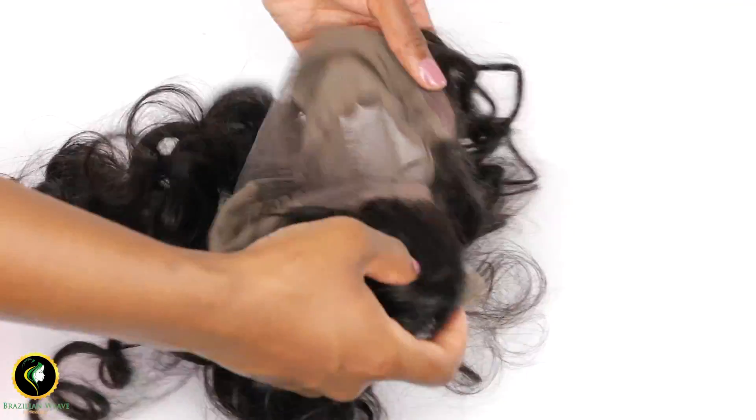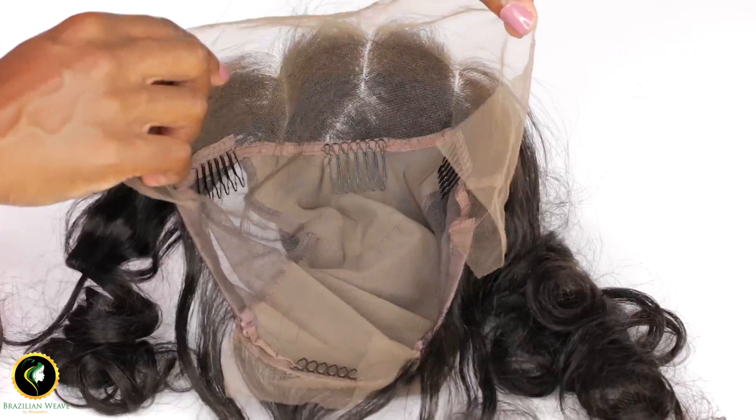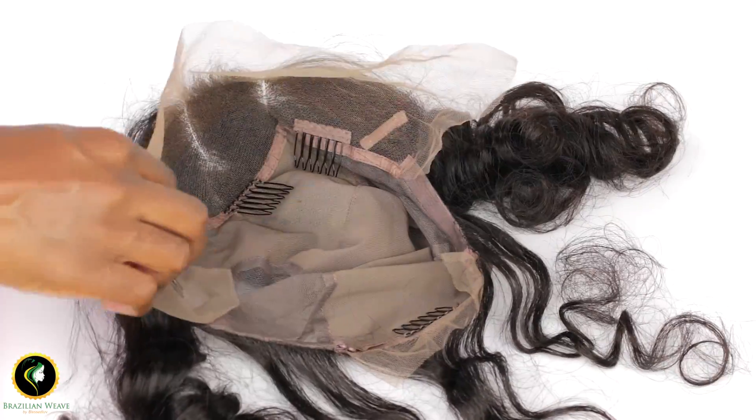Only if you knew the amount of messages I receive about difficulties in making a lace frontal wig. This frontal cap will solve all those problems — the work has been done for you.